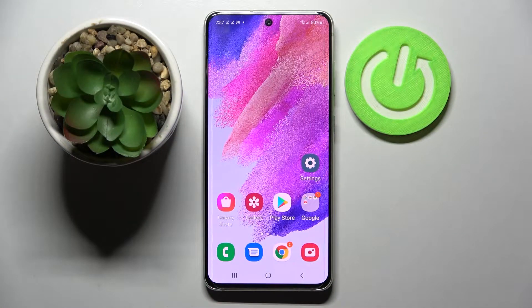Hi! In front of me is Samsung Galaxy S21 FE and today I would like to show you how you can set up face unlock on this smartphone.